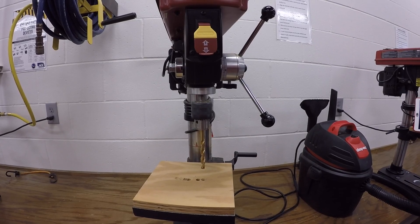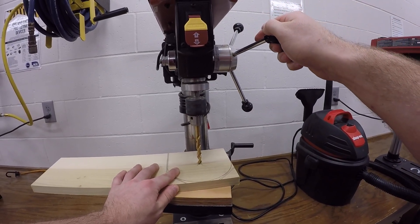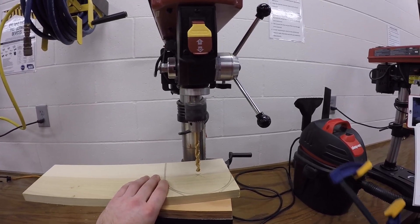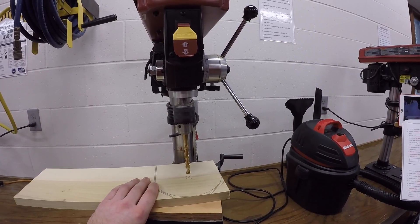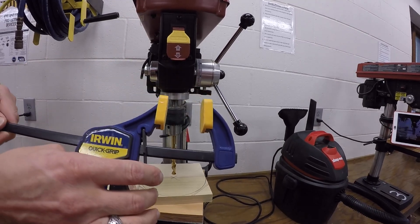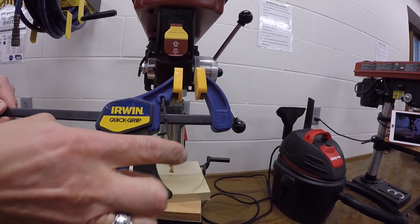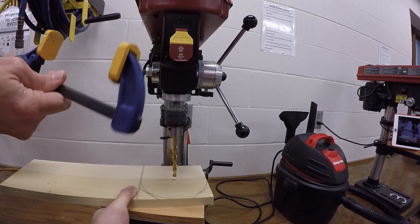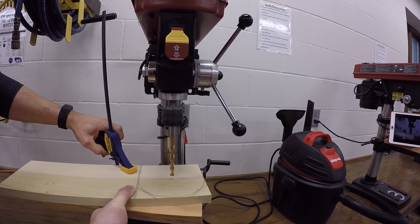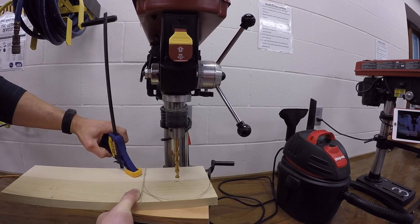Align the drill bit with the center mark of your material. Here's your material, here's the center mark, and we're going to adjust it down and put the tip toward the very center mark. Use a strong left hand or clamp to hold the material down while using your right hand to pull the feed wheel down into your material. Have a partner grab the clamp, apply it to your material, and squeeze the handle to tighten. You can also loosen it by pulling the lever back. After clamping, double check your center and line it up with the drill bit.